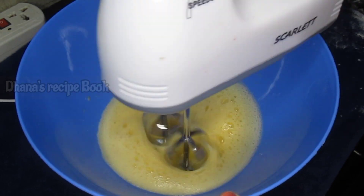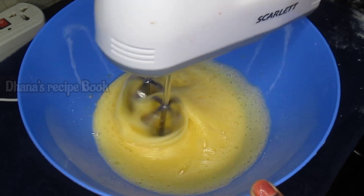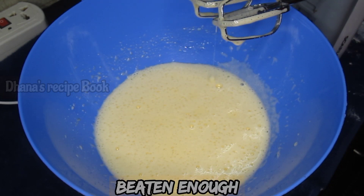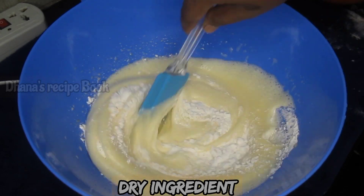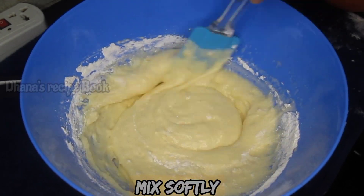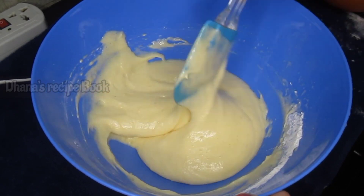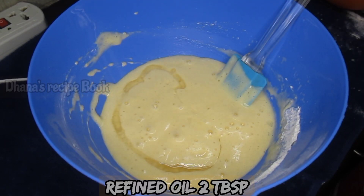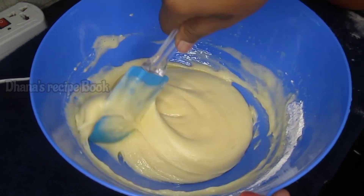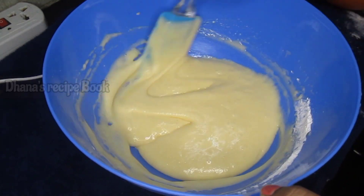Now add half a cup of sugar, a little at a time. This is the consistency of the dry ingredients. We will mix it quickly, then add 2 tablespoons of refined oil and mix for 30 seconds to get a crispy cake batter.